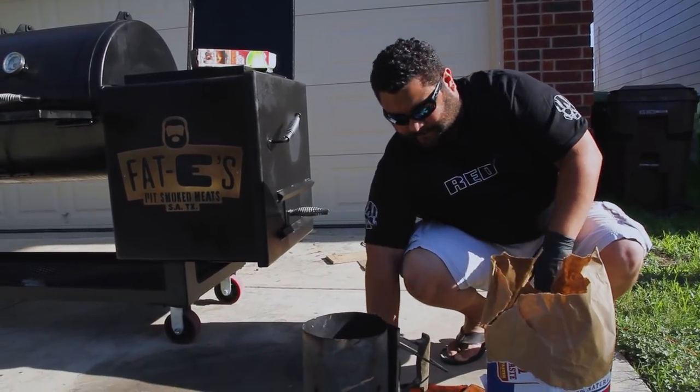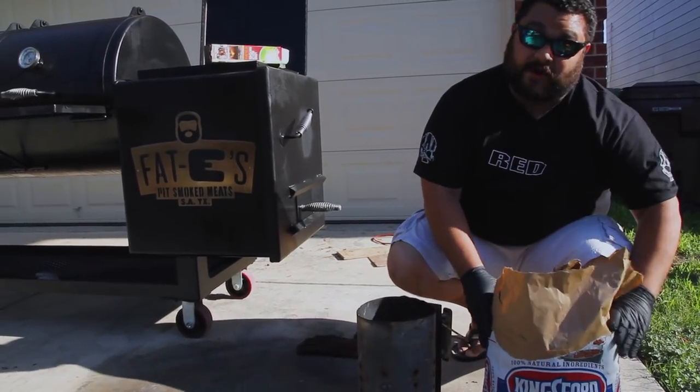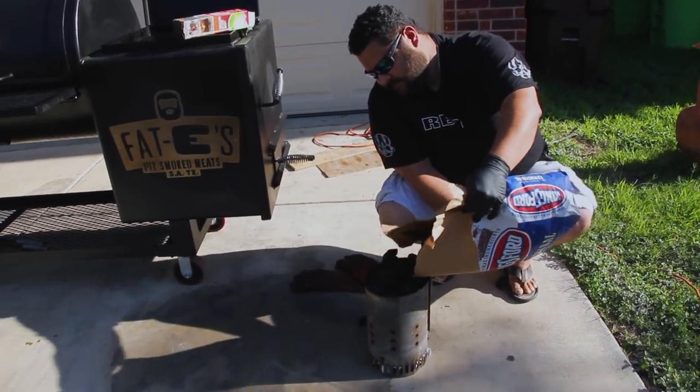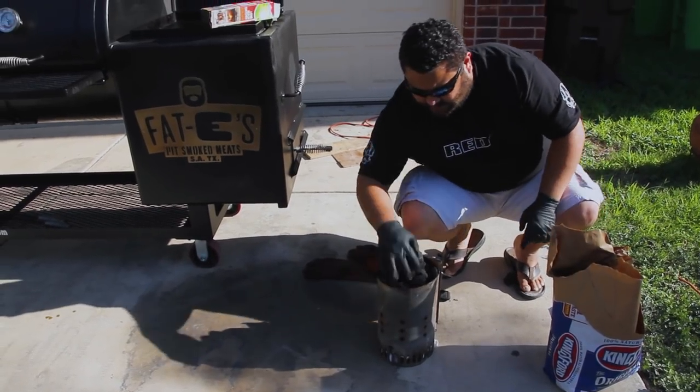Then I flip it back over. Now I'm going to pour my charcoal in there — probably spill it all over the floor, let's see what happens. That's it, just like that. Get these extra ones, put them on top.